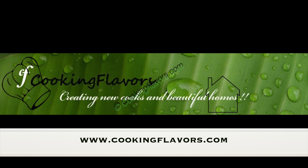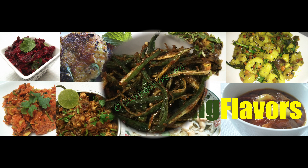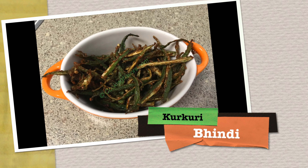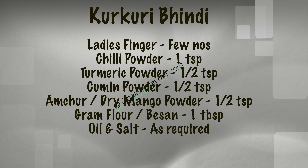Hello and welcome to cookingflavors.com. For today's recipe we look at a crispy and yummy kurkuri bindi, or deep fried lady's finger recipe, and here are the list of ingredients that are required for this.